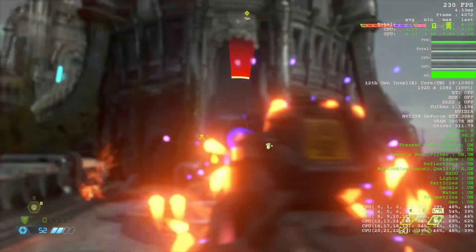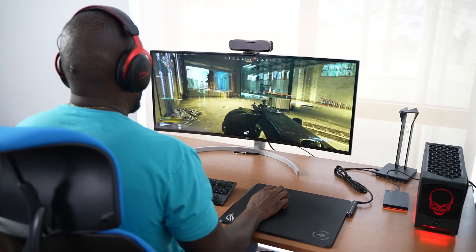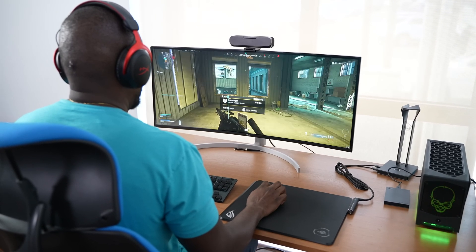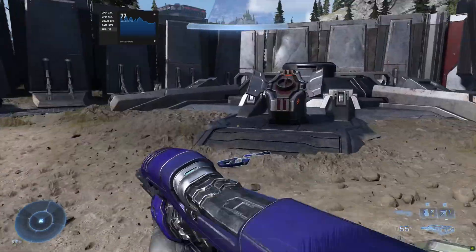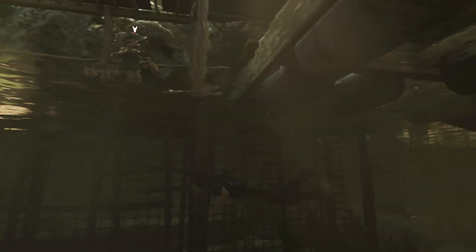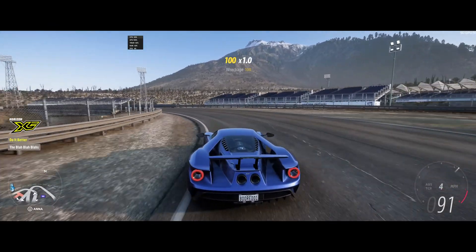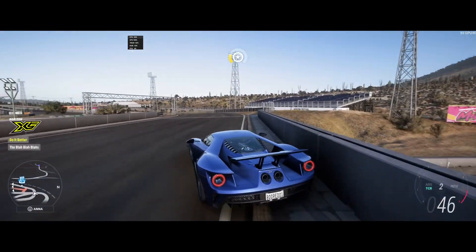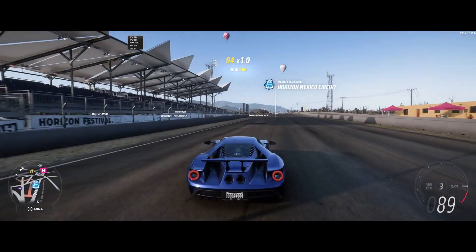Mind you, I'm playing all of this at 1440p on my ultrawide monitor. Halo Infinite got 91 frames per second at the highest settings — really solid performance. Shadow of the Tomb Raider: I ran the benchmarks and, while it's an older game, it's great for benchmarking — 153 frames per second at the highest setting. And Forza Horizon 5 gave me a range of about 83 to 93 frames per second. So again, really solid performance across the board.